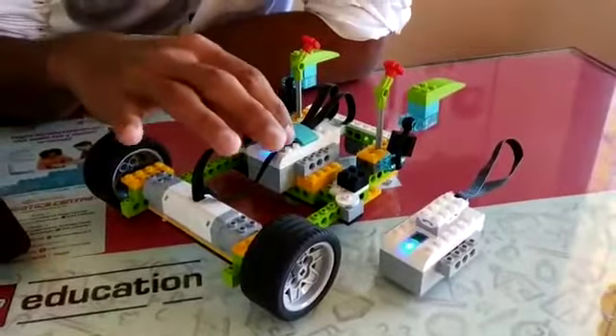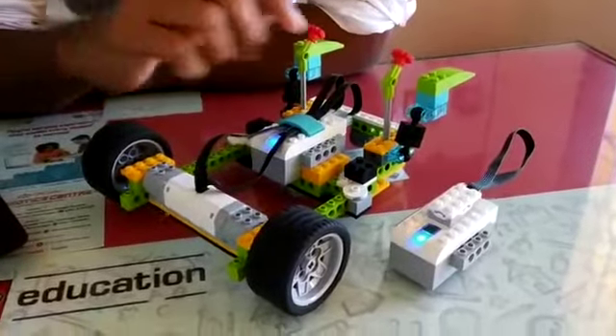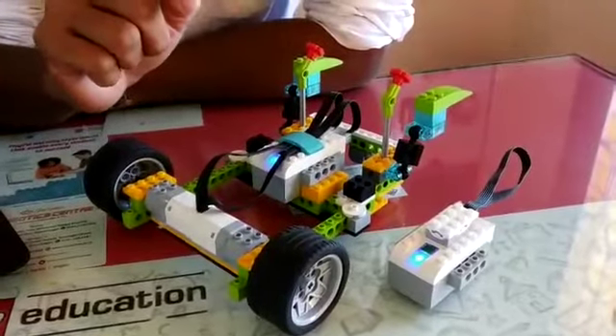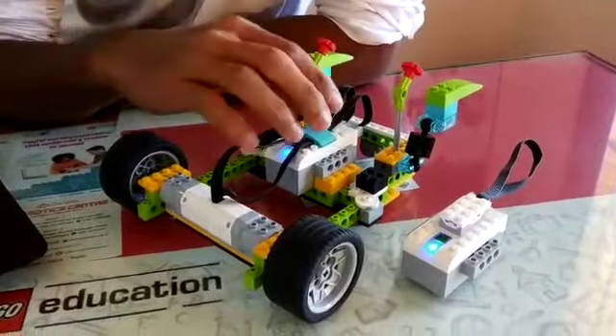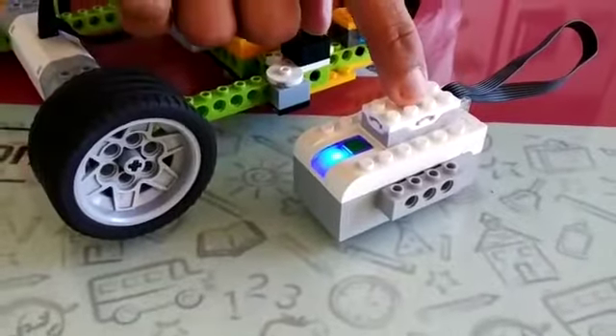Basically, what the smart hub does is it serves as the power station for your robot as well as it controls the devices mounted on it. On this hub I have mounted two motors, so it is controlling two motors for the driving base. And here this smart hub is controlling the tilt sensor.